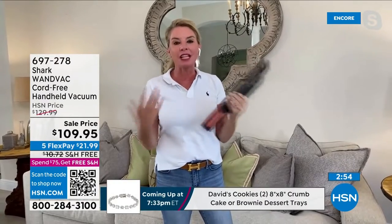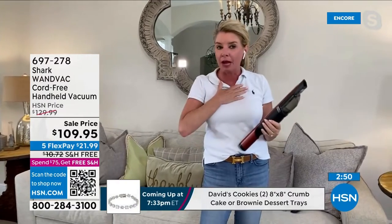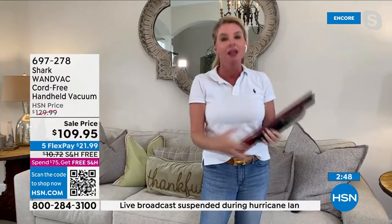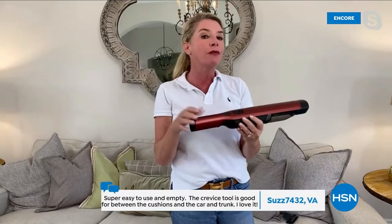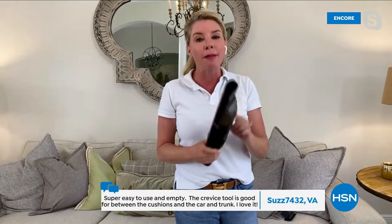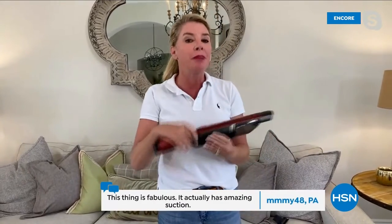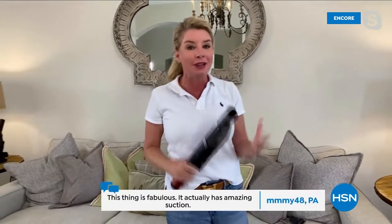People are going back and writing reviews — they're not taking my word for it. They're saying this thing is powerful. You hear 'cordless,' you think it loses power. You hear '1.4 pounds' and think it can't be powerful. It really is. Remember, Shark are the leaders when it comes to floor care. We've created such an amazing product for every single day use.